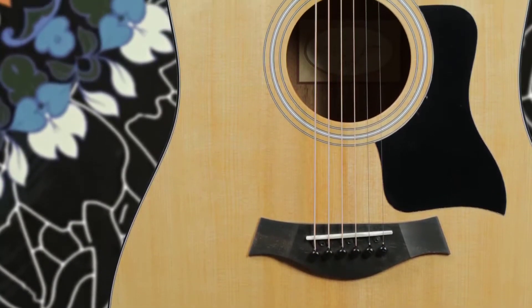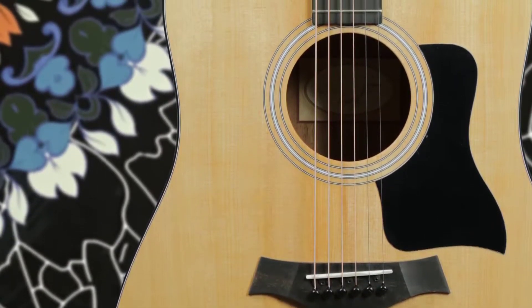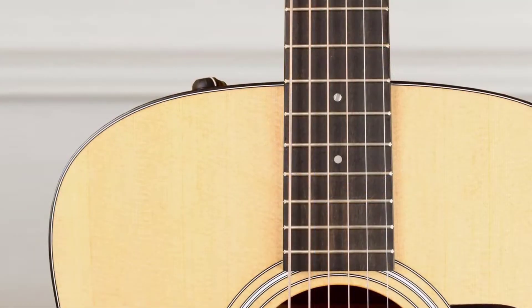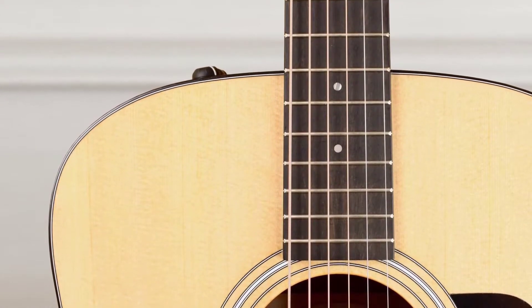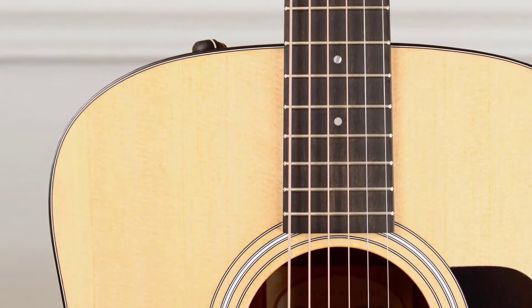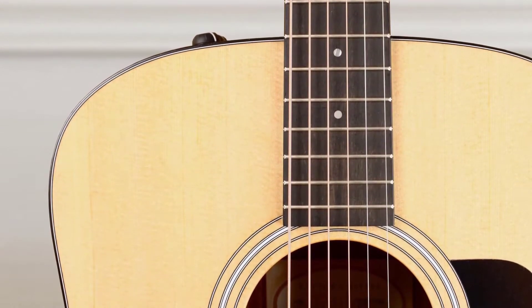During our research, we noticed that users were really satisfied and enjoyed the feel of the 110e's fretboard. The fretboard is made of ebony, which is typically seen on most high-end guitars. However, it may not be the same quality since there are different levels of quality, but again, Taylor is using the best ebony they can find.